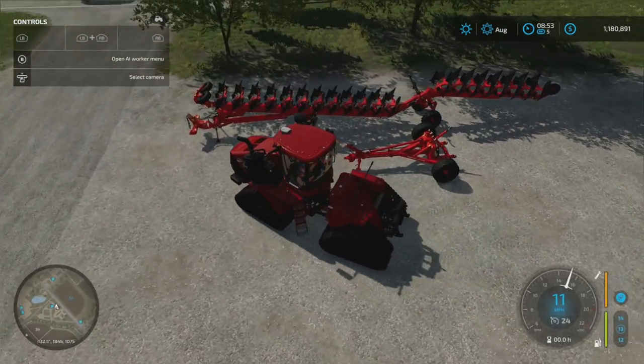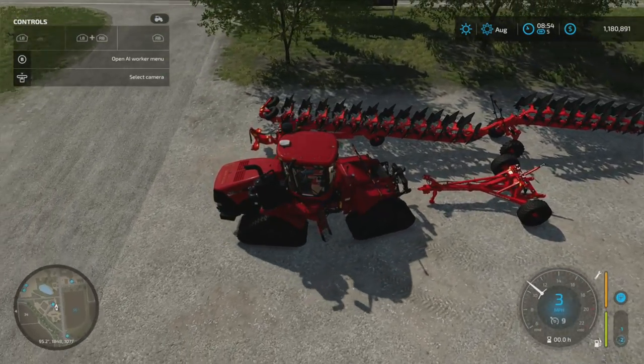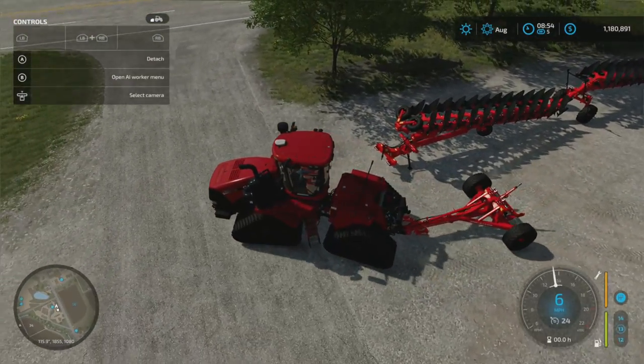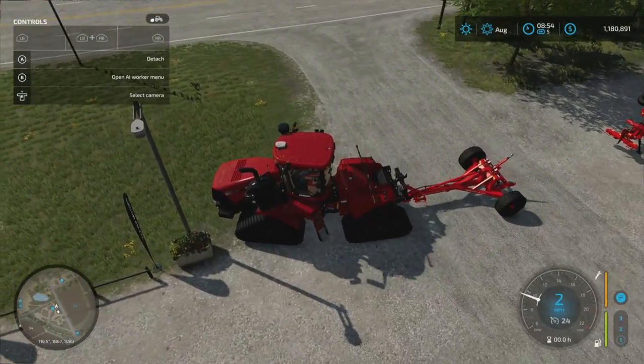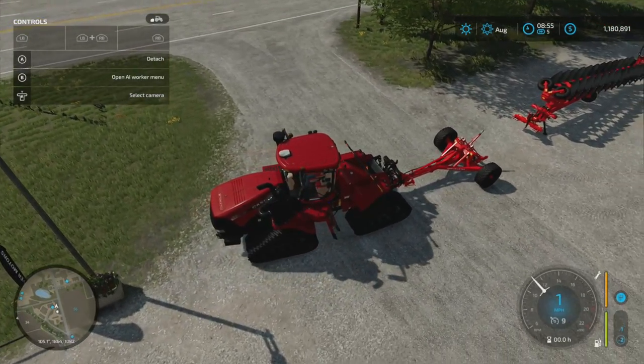If you don't have a three-point, you just hitch this up right here and you're good to go. This is the whole purpose of the trailed lifter. It's not really any harder to use, but this is what it's for if you don't have a three-point mount.